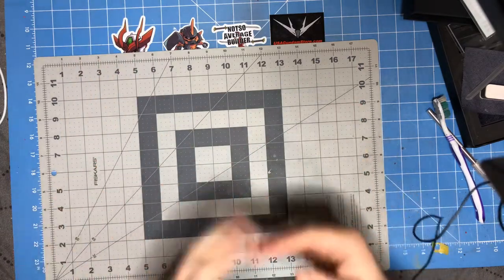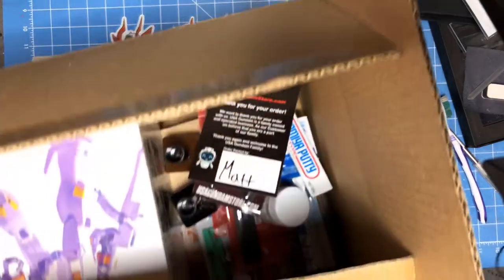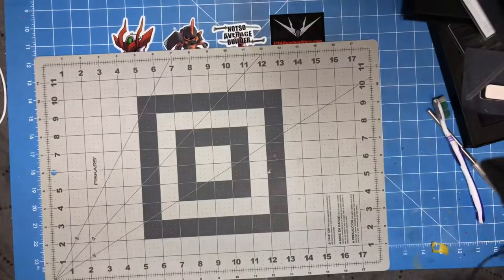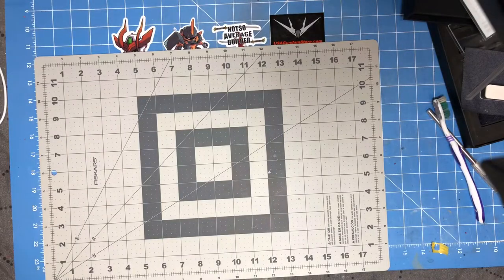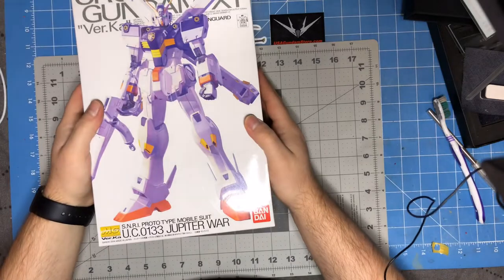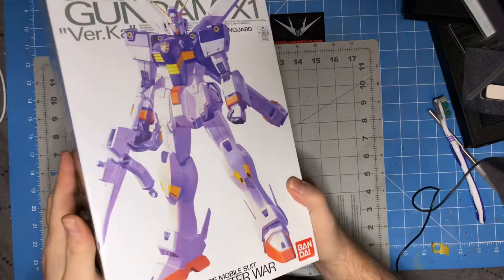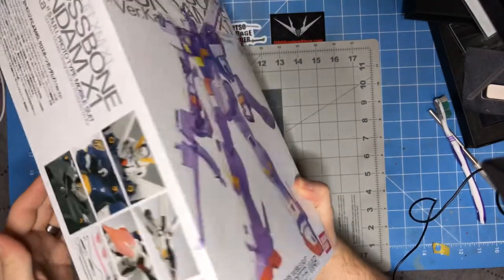The USAGundamStore order is what I partially ordered and partially was sent to me. It's a big box, so I'll just pull out the contents as we go along, starting with the biggest. I threw this in here — I wanted to try and build a Crossbone. I know everybody's doing the real grade, but I figured, what the heck, it's 30 bucks.